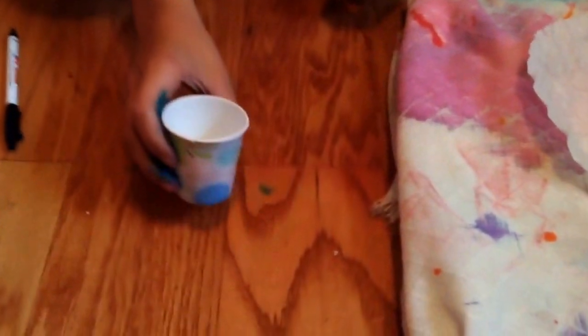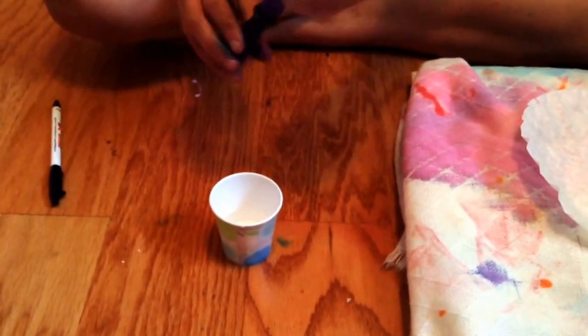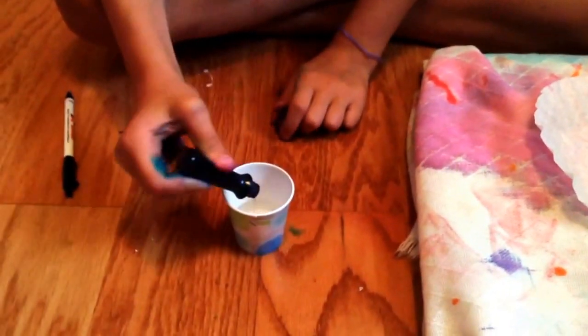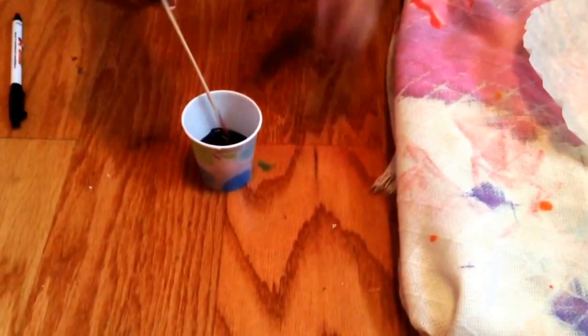First you will need a cup with a little bit of water, and then you're gonna pick your food coloring. When you get that, you're just gonna pour a few drops of food coloring into your water until you think it's dark enough. Then you're gonna get your toothpick or skewer and stir it until all the food coloring looks like it's turned in.